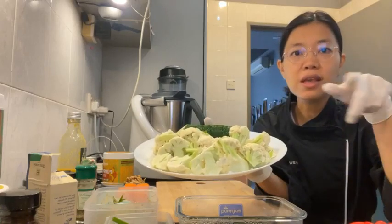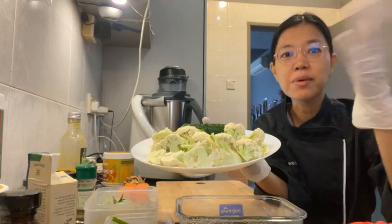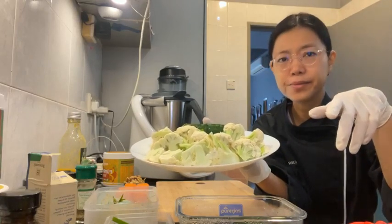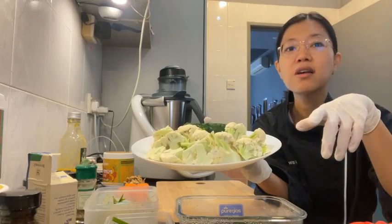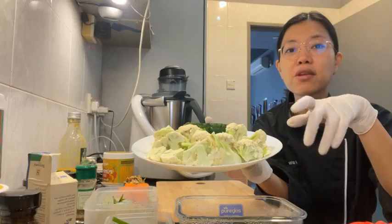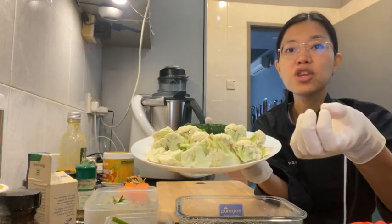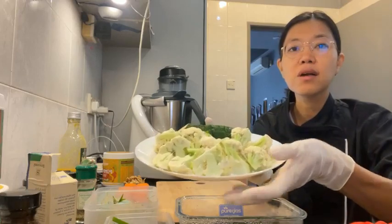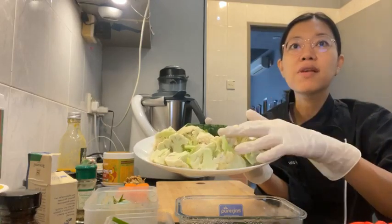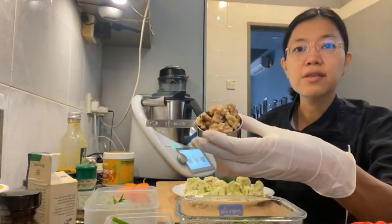I've put a link in the description — you can save five ringgit if you use my link, or use my discount code 'Chef Yin' to save as well. So that's the cauliflower. Then the recipe calls for a quarter cup of raw walnuts — these have already been activated, meaning I soaked them, rinsed them twice, and then dried them in the Excalibur dehydrator.